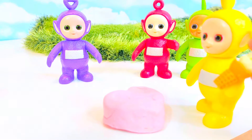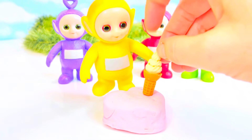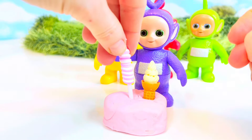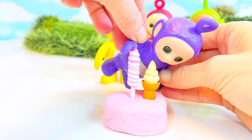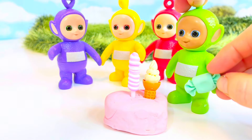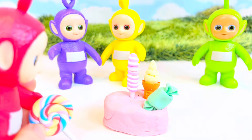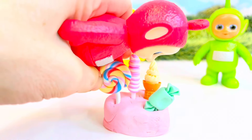Now let's decorate it. Lala has a yellow ice cream cone to push in — push it in, Lala! Good job. Lollipop, lollipop — push that in, Tinky Winky. There we go. Let's see what Dipsy has. Dipsy has a green candy. And Poe has a rainbow lollipop!